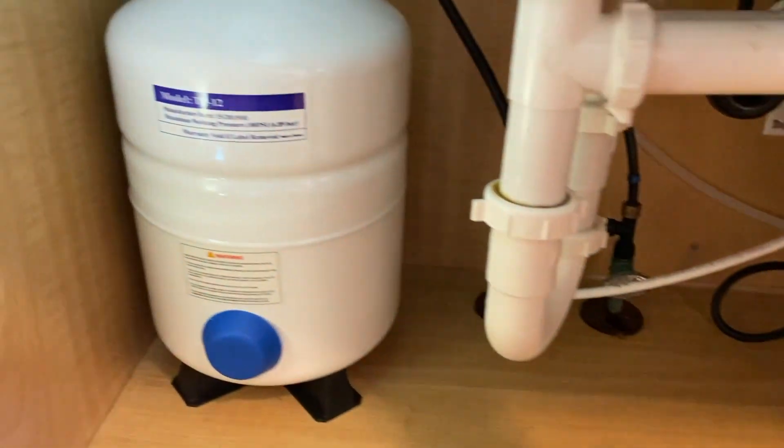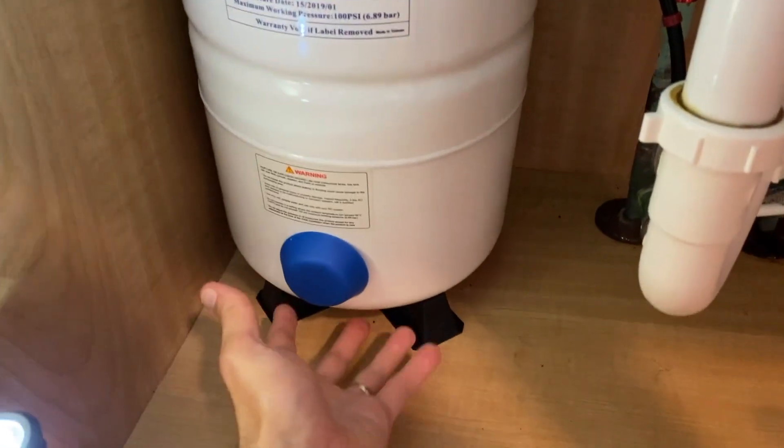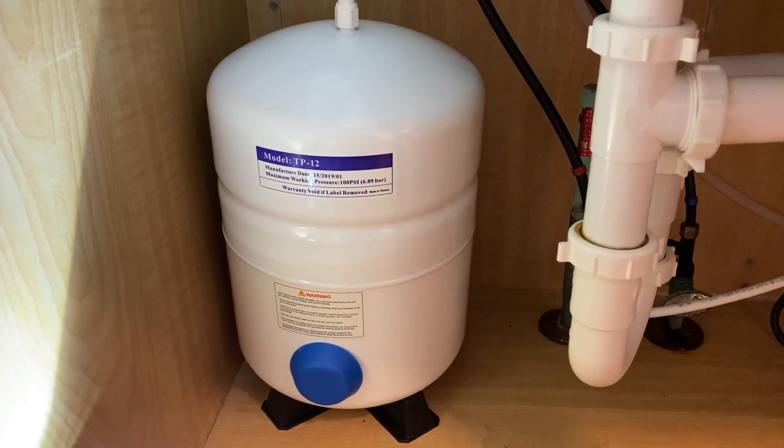In the event that your tank is very light — meaning you can basically pick it up with one hand — that's not normal, especially if you have been letting it pressurize and fill for the last two to three hours.